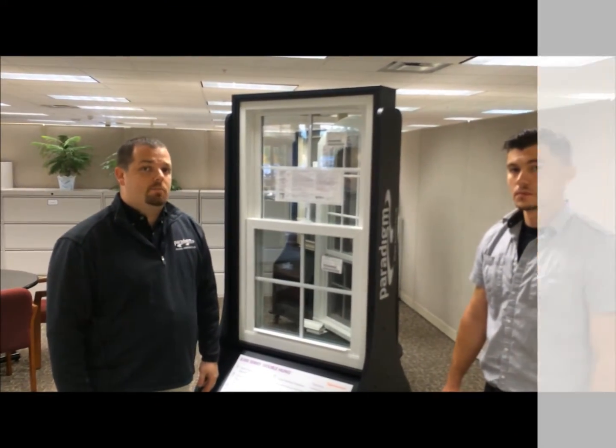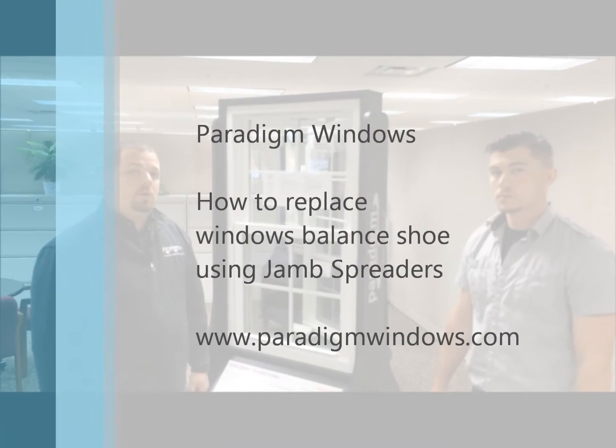And that's how you replace the window balance on a double-hung window using the jam spreaders.